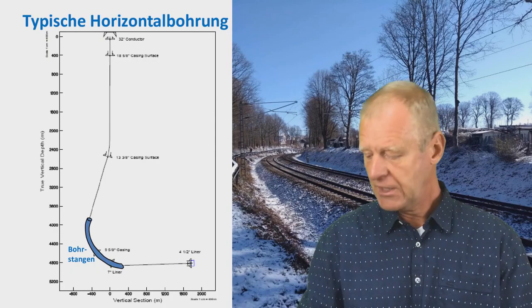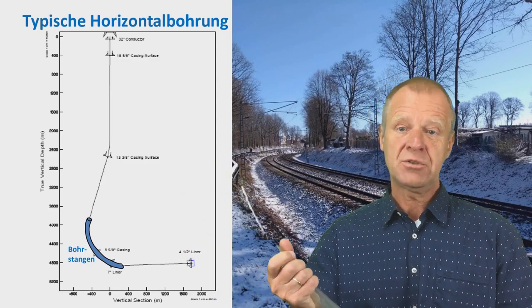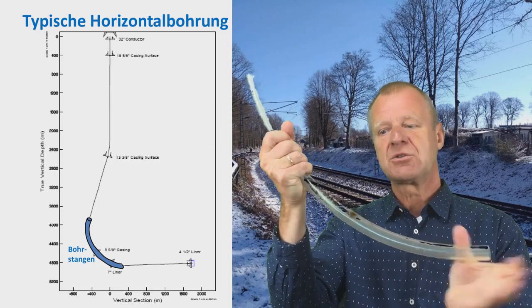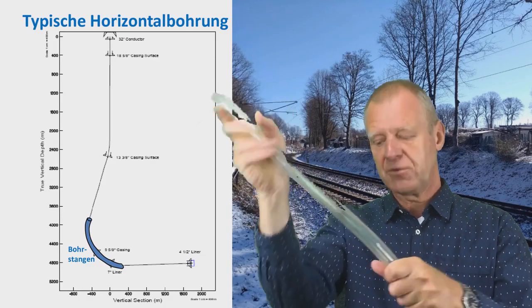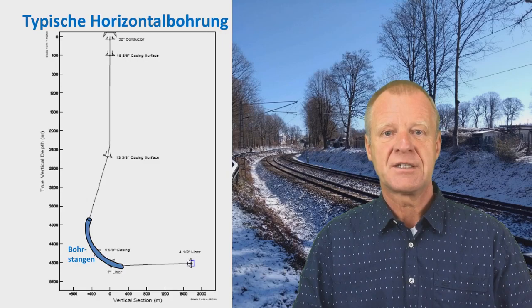In this curved section, heavyweight drill pipes will not be effective because they are not so flexible — especially considering that the drill string will be rotated. Therefore, we make use of flexible drill pipes in this curved section.